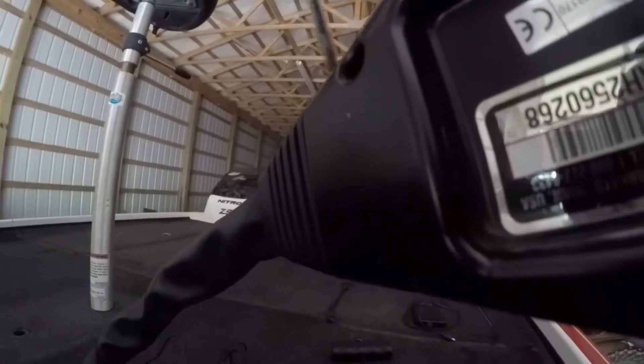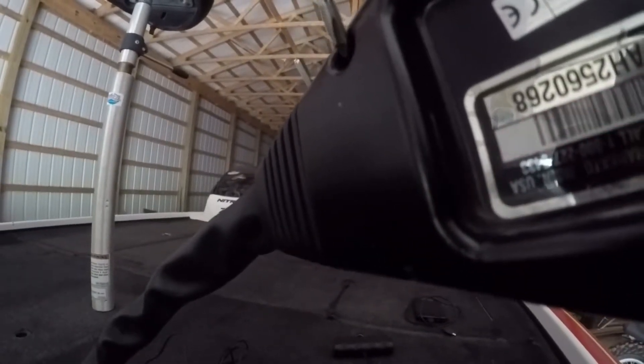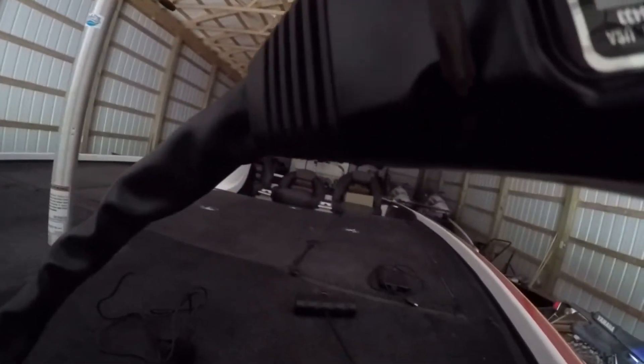We're going to start by taking out the four Phillips screws. There's one here in the back of the head, one up here, one here in the front, and then one right here in the bottom.